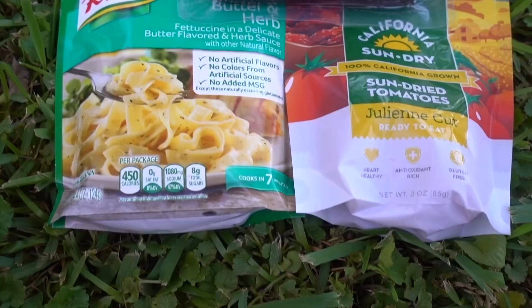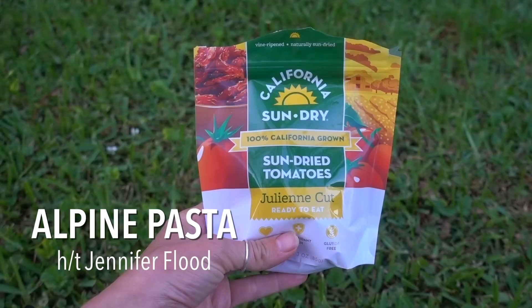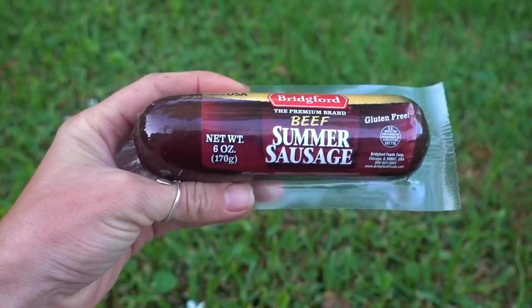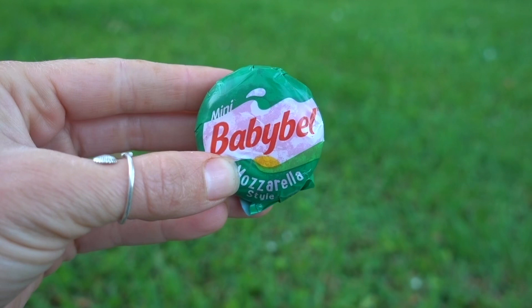Coming in at number three is Alpine Pasta. For this recipe you'll need one packet of butter and herb Knorr pasta sides, sun-dried tomatoes, and some sort of meat — the original recipe calls for pepper-crusted salami, but I didn't have that, so I used some venison summer sausage. You could also buy beef summer sausage at the grocery store. You'll also need dehydrated onion and some sort of cheese — I used little baby bell rounds, but you could use a cheese stick or a block of cheese, just whatever you have to take with you.